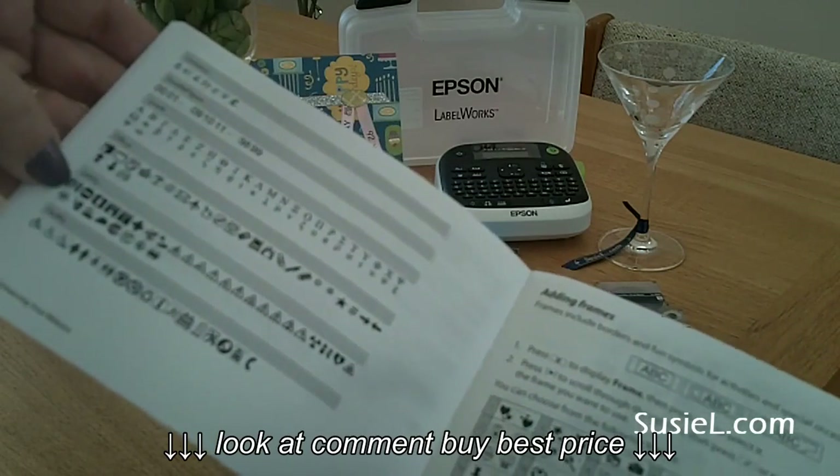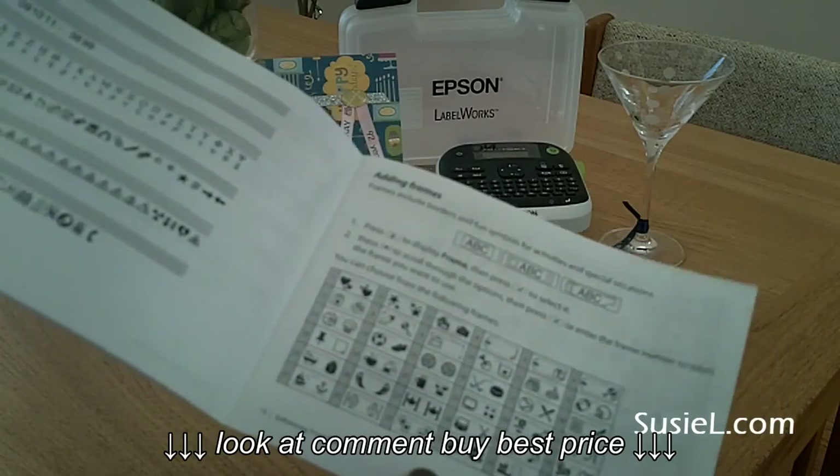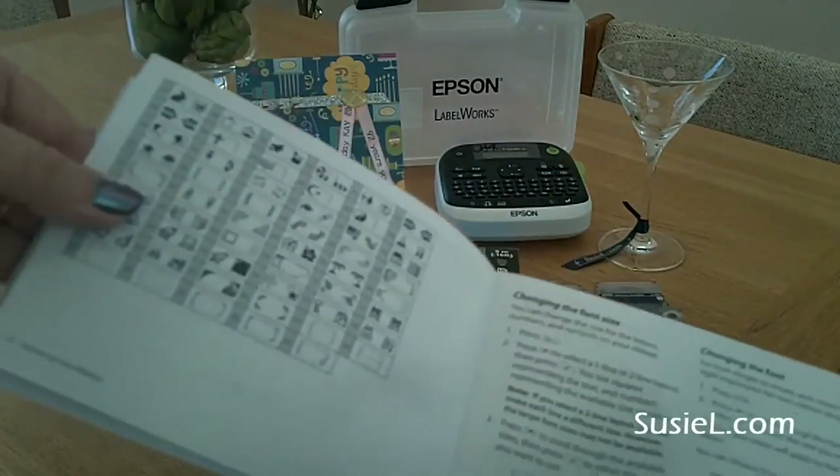Over here are the frames — there's all kinds, like with hearts, basketballs, soccer balls, yarn — and there's another page of frames as well.